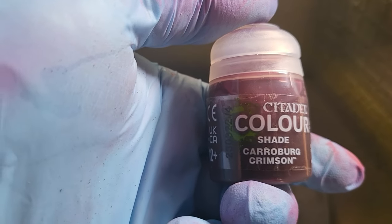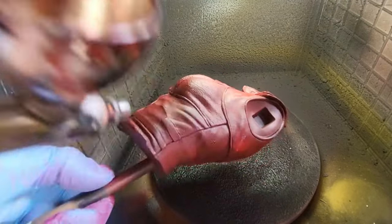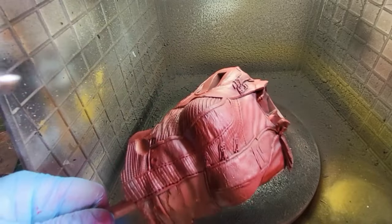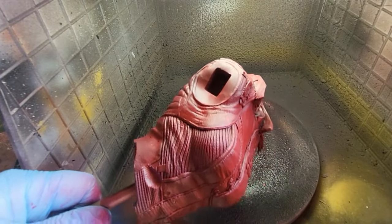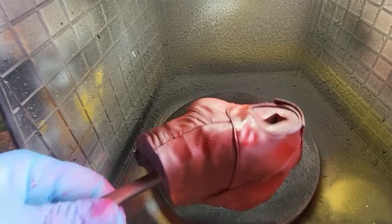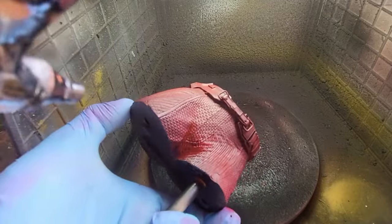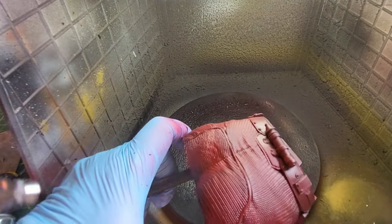Now I'm using some Karaberg Crimson, a Citadel shade, and I'm going to use this to add some low light to the red. I'm coming from the bottom up just to make the bottom areas look a little bit shady - under her bust area and underneath the arms - just to add another layer of paint, a je ne sais quoi to the colour of the red. Same again with her trousers, just from the bottom up.